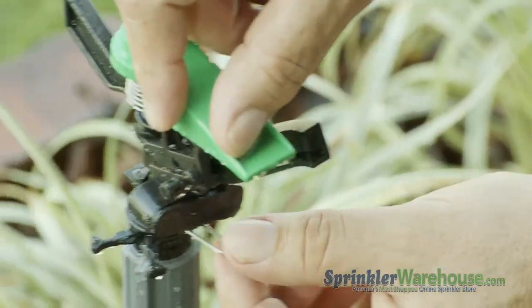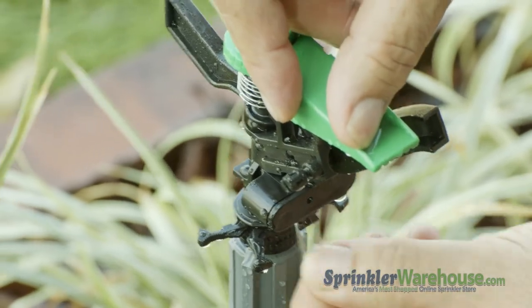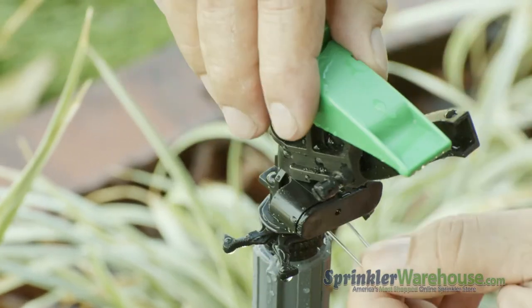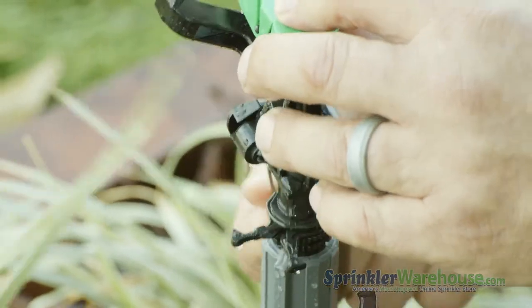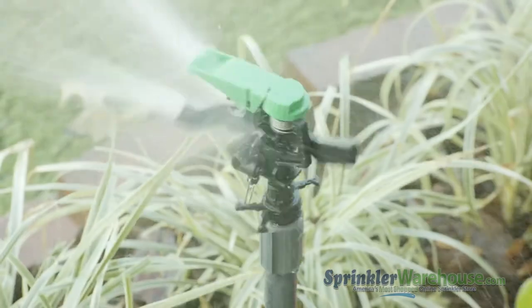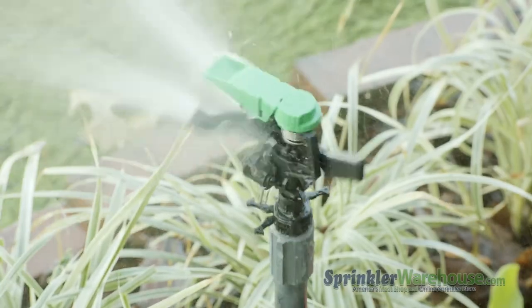To adjust your pattern, there's a trip lever right here. When the lever is up, this rotor will turn 360 degrees. When it's down, the pattern is defined by these little collar pieces right here. With the trip lever down, the pattern can be adjusted from 20 to 340 degrees.